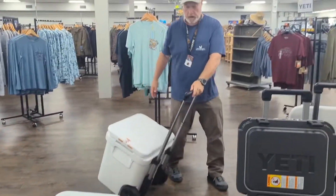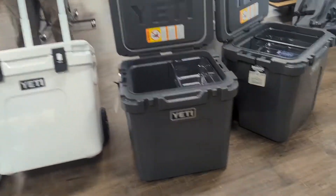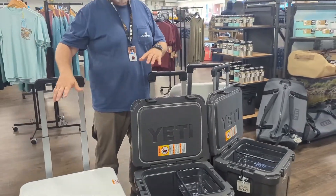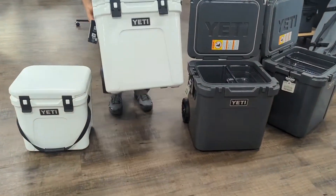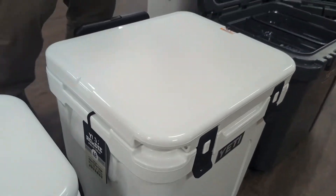We have it in white and in charcoal right here. Come check these out — getting everything you need cold, where you need to get it, as quickly and as easily as possible. It does still have handles tucked in right here, so it's easy to pick up as well. But when you've got this size, it's a lot easier to roll it around. Come check these out!